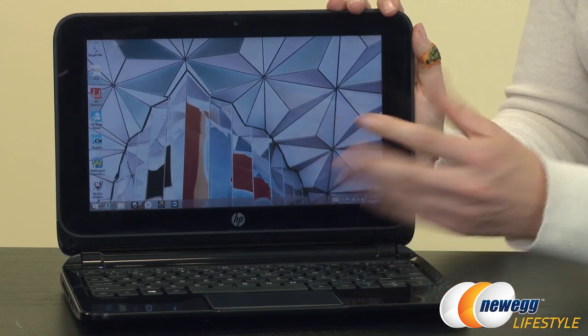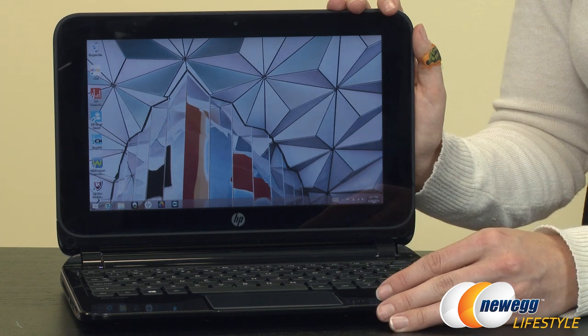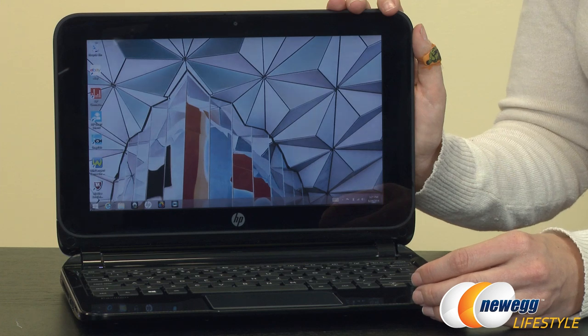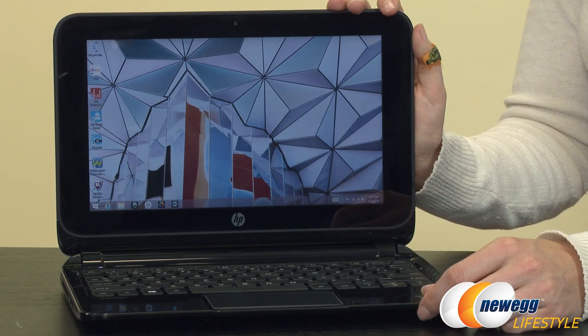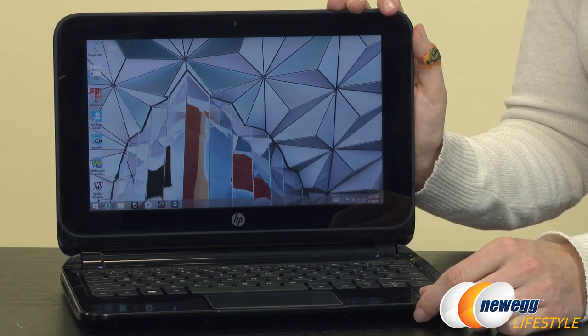You can also store plenty of video or entertainment for travel. And if 320 gigabytes is not enough for you, you get an additional 25 gigabytes free for life in HP's cloud service. Plus, you get free Office Home and Student, which makes this a really good value.